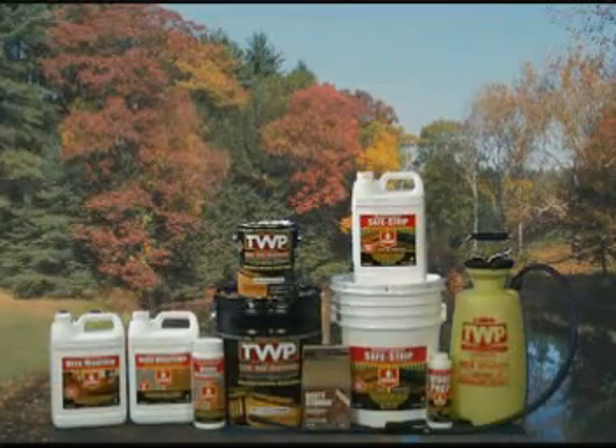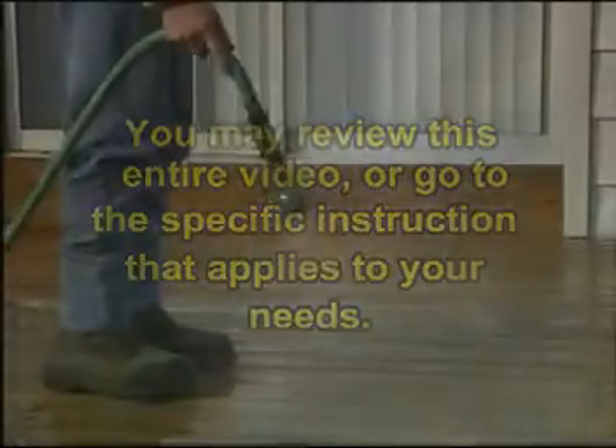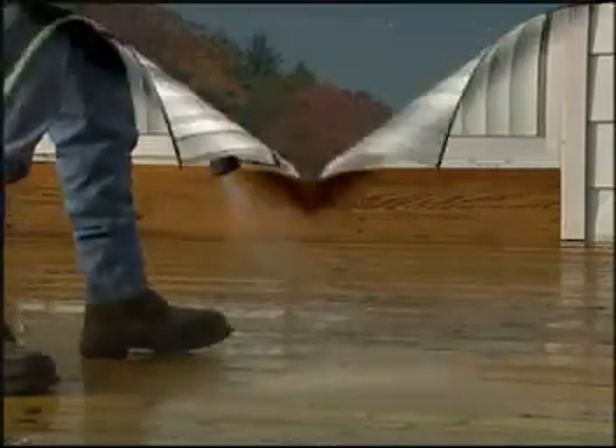Every Gemini Companion product has a specific purpose for your wood. You may review this entire video or go to the specific instructions that applies to your needs. We'll begin with a new deck. Be sure to review any segment of this video if you're not absolutely sure about how to use the products.